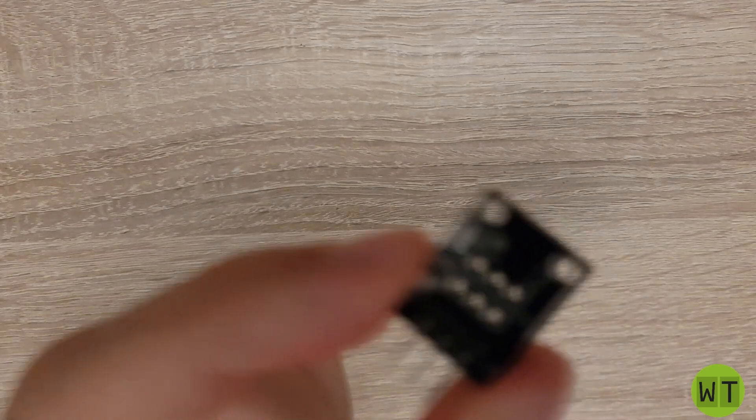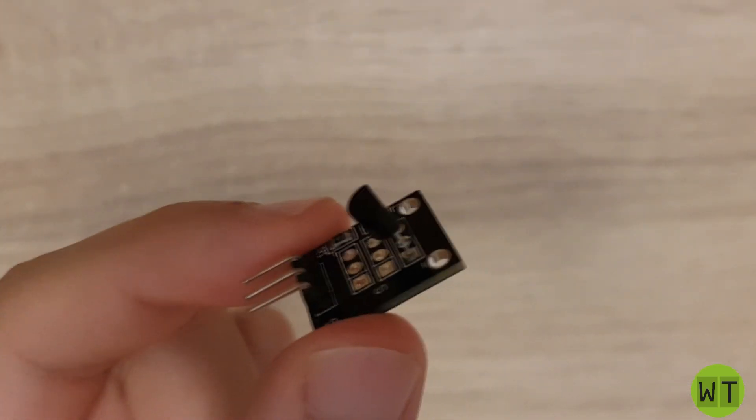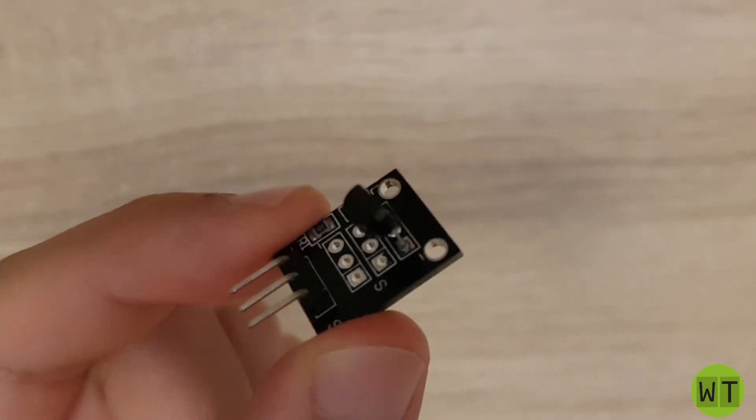Hello and welcome to my channel. In this video I'm going to show you how this little thing here works. So let's get started.